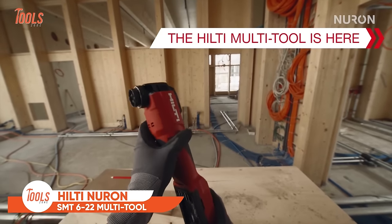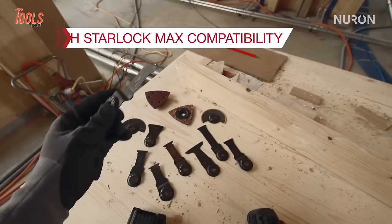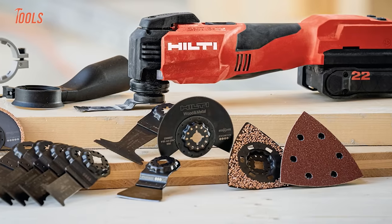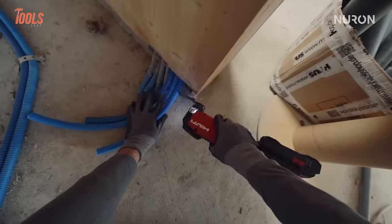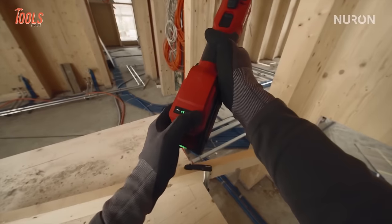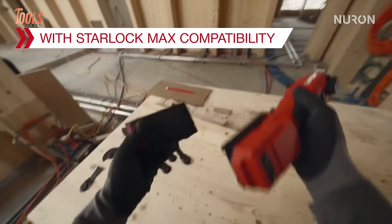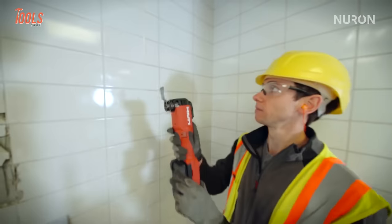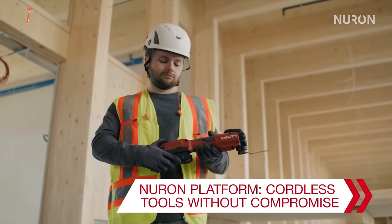Introducing the Hilti Neuron SMT multi-tool, a versatile cordless powerhouse designed to tackle a myriad of tasks with ease. Featuring a Starlock Max interface, AVR, and a 4-degree oscillating angle, this multi-tool effortlessly handles materials ranging from drywall and wood to metal and PVC. With a robust no-load RPM of 200,000 in gear 1, it delivers powerful performance for various applications. The triaxial vibration value ensures precise cutting, making it ideal for tasks like cutting boards. Whether you're working on drywall, wood with nails, or softwood, the Hilti Neuron SMT 6-22 stands out as a reliable and efficient solution.